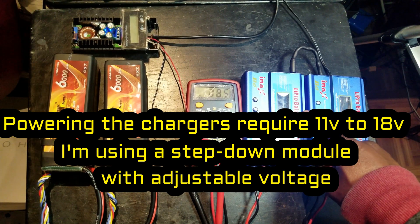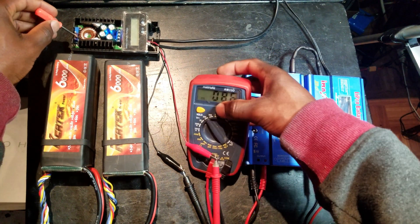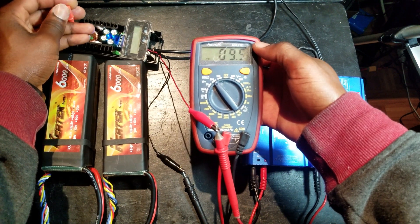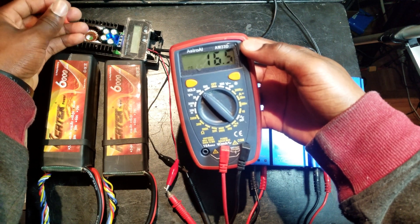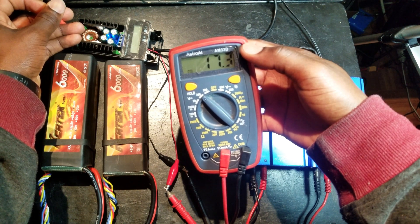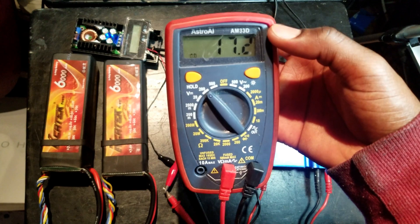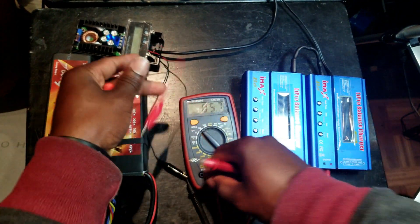Remember this is 11 to 18 volts input, so I'm going to adjust the power supply to around 17 volts. I like to be right before the limit — about 17 volts. Now let's hook it up to the charger.